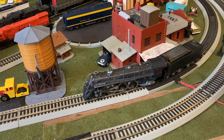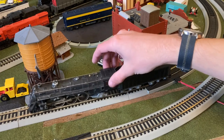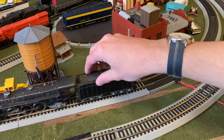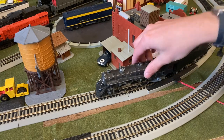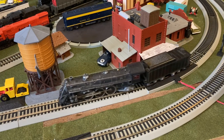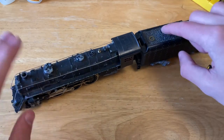Starting off in forwards. A little bit of a churn. Now reverse. The tender came up a little bit, but this locomotive does seem to be running. Now let's go ahead and open up this locomotive. The first thing we're going to do is separate the tender from the locomotive.